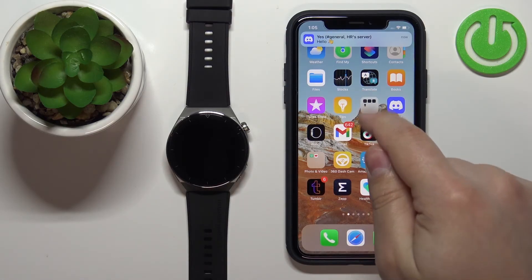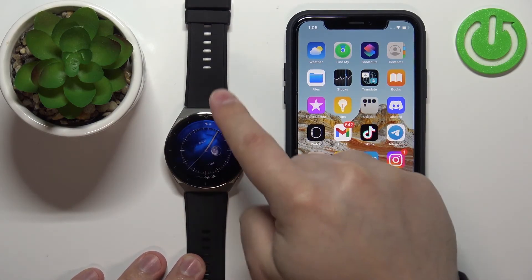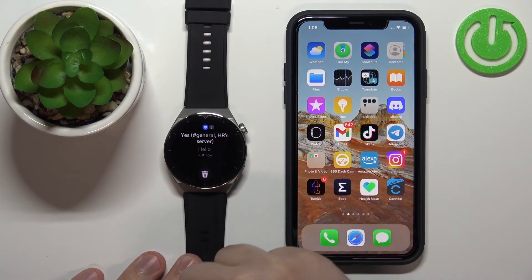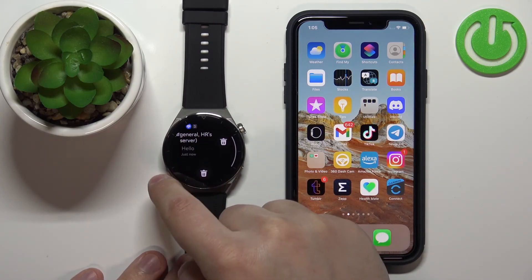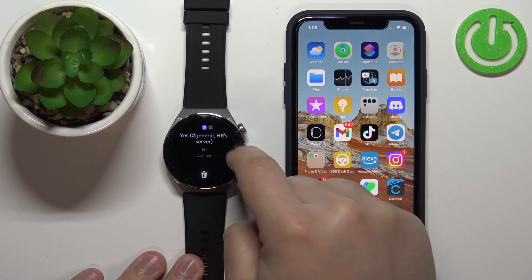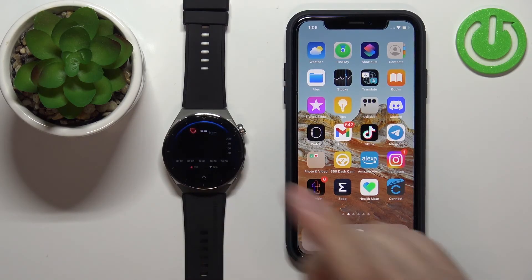Now we got the notification on our phone. Let's check if we got it on the watch — wake up the screen by pressing the upper button or crown button, then swipe up from the bottom of the screen. As you can see, we have our notifications right here. We can tap on them to read them, clear individual ones by swiping left and tapping the bin, or clear all by tapping the bin icon.